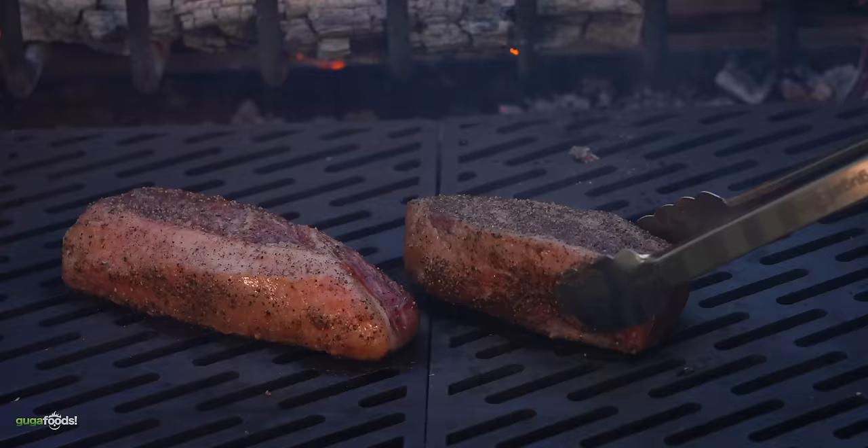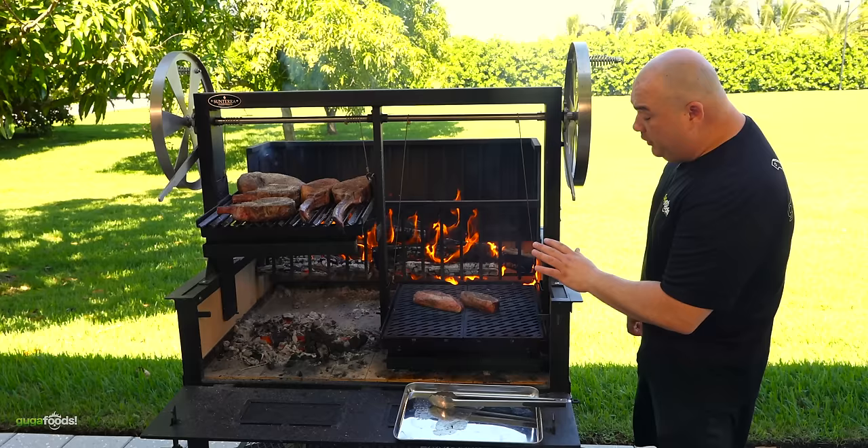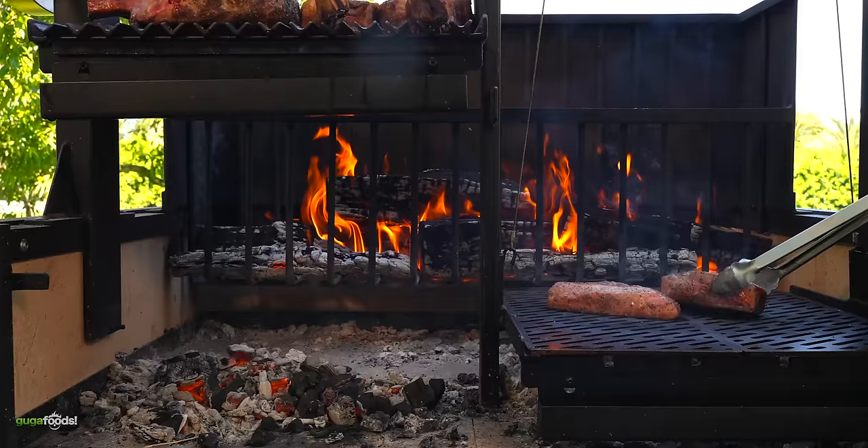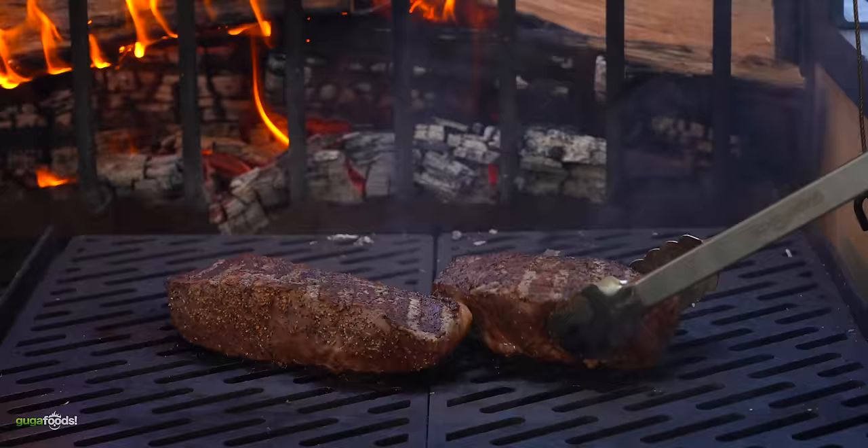It is quite challenging to cook on this grill. You gotta constantly be flipping the steak. You need to be watching it at all times — raise and lower the grill grates, constantly adding more logs, and pay attention to everything that is happening. This grill is no joke.